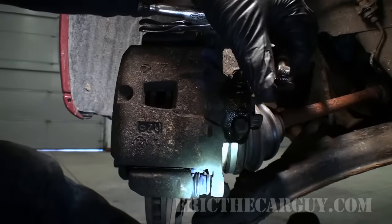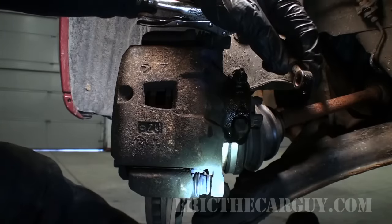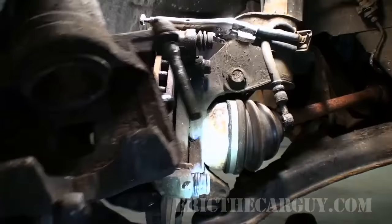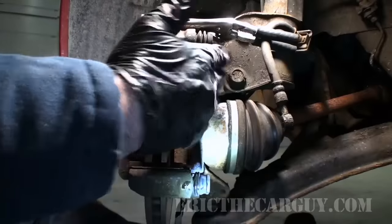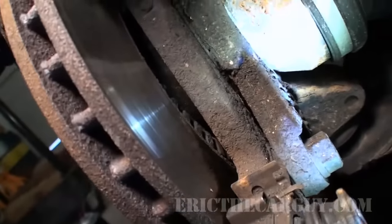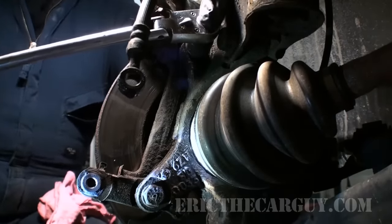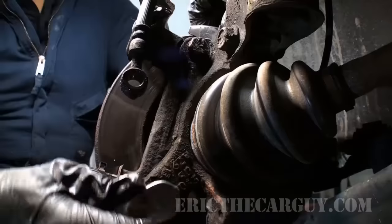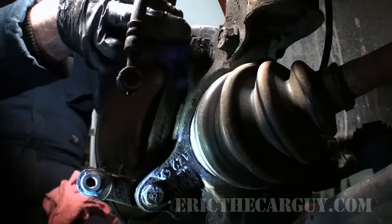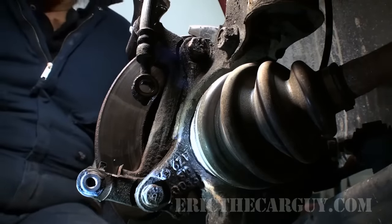Now we've got the main portion of our caliper removed. I'll set that aside. Then there are just two more fasteners — these are 18 millimeter, one at the top and one at the bottom. I'm going to be removing those next. Well, maybe these are actually 17 because it's fitting kind of sloppy — yes, these are actually 17s. I'm going to tighten this up just a little bit because I've seen quite a bit of drippage coming out of here. The idea is to lose as little fluid as possible because that will make bleeding the brakes easier when you're done.